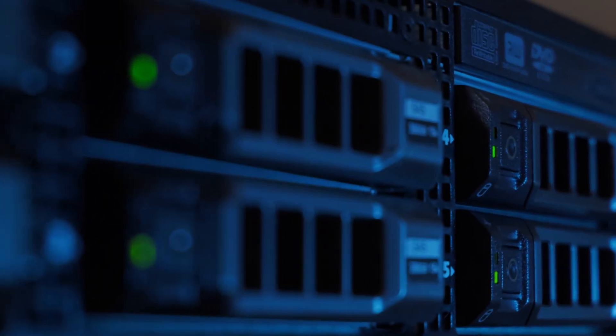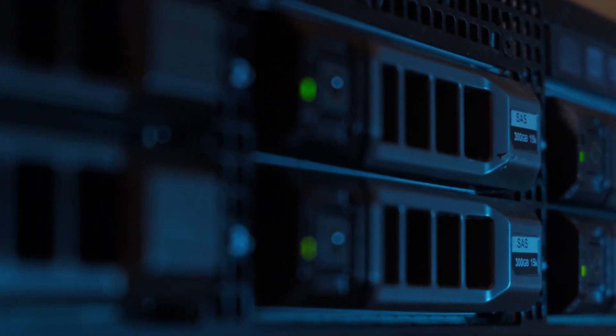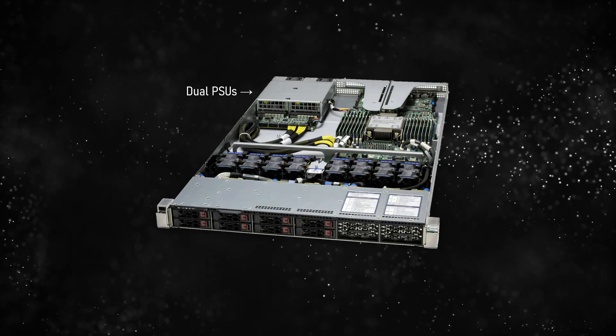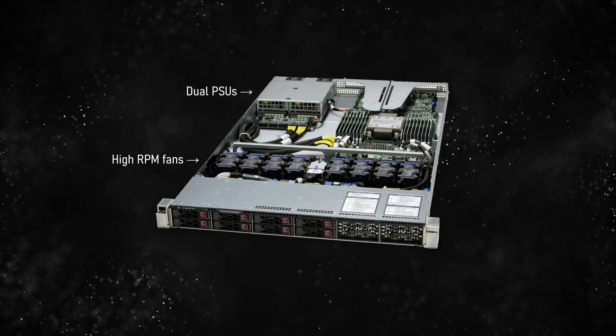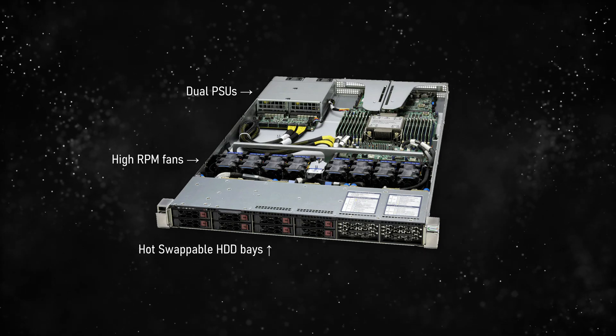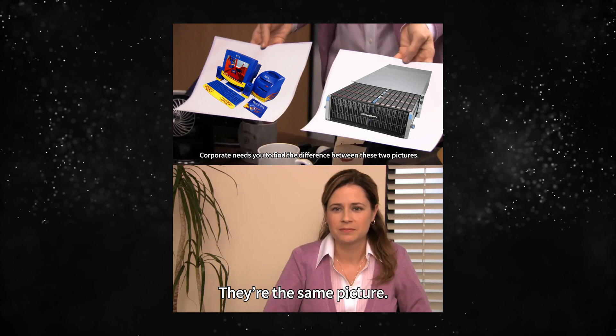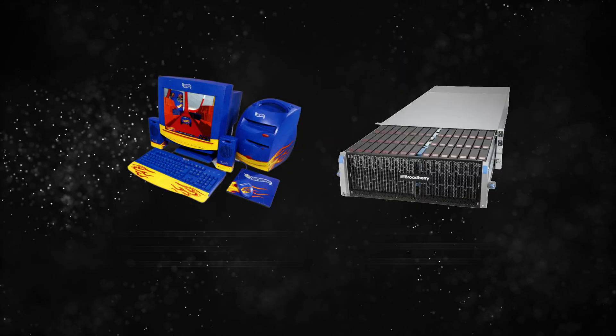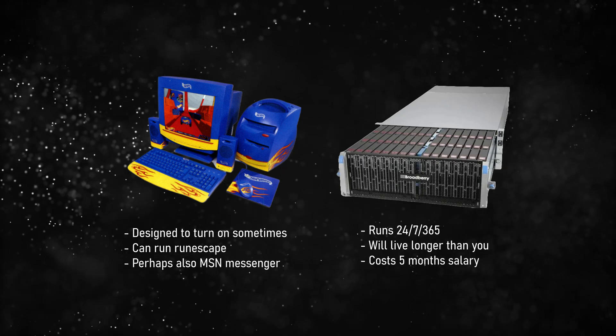When you think of a server, you might think of something like a giant rack-mounted beast of a machine that sounds like a plane, with redundant power supplies, high RPM fans, and multiple hard drives. And yes, a lot of servers do look like this. But in reality, a server is essentially any computer that just does a job for you. All computers can be servers, but systems designed to be servers are typically optimized for their given role.